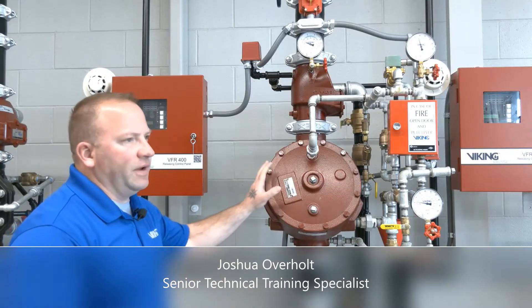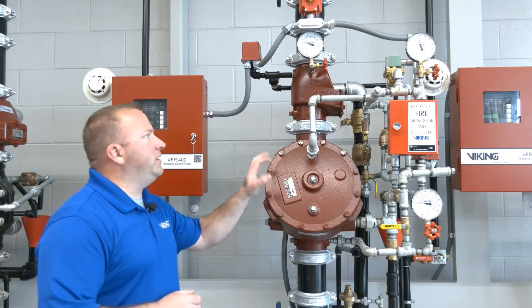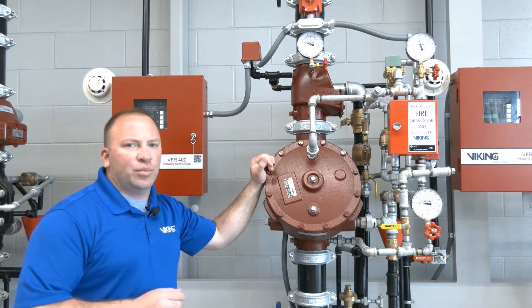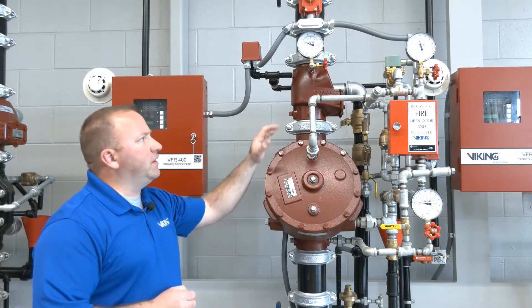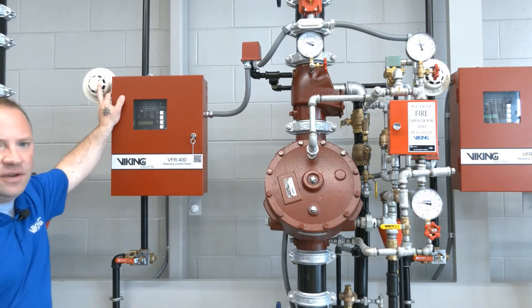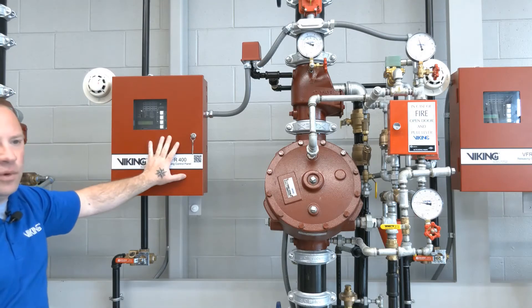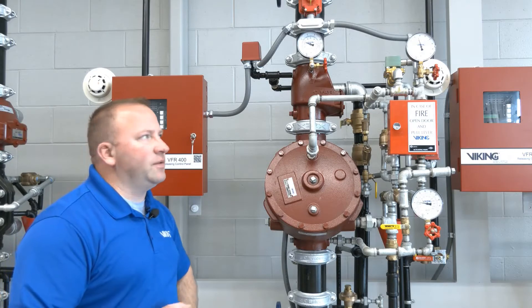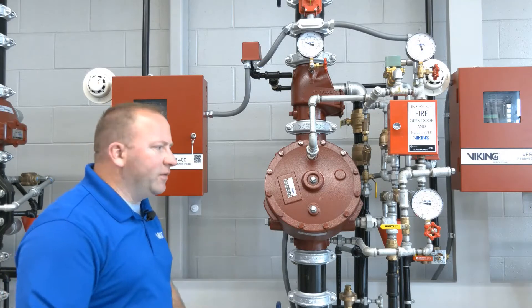This is the Viking Model F deluge valve used with the EZ riser check valve to create the single interlock pre-action system. This single interlock pre-action system is electric release and we'll be using the detector to send the signal to the VFR 400 to in turn send the signal to the 24 volt solenoid to release the prime water that's holding the valve closed.